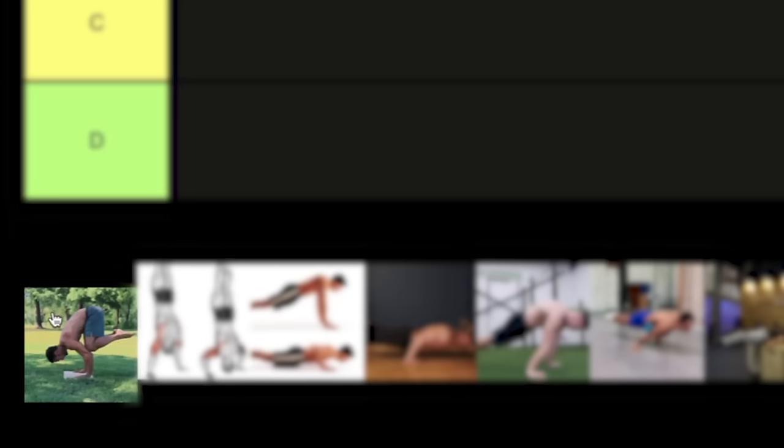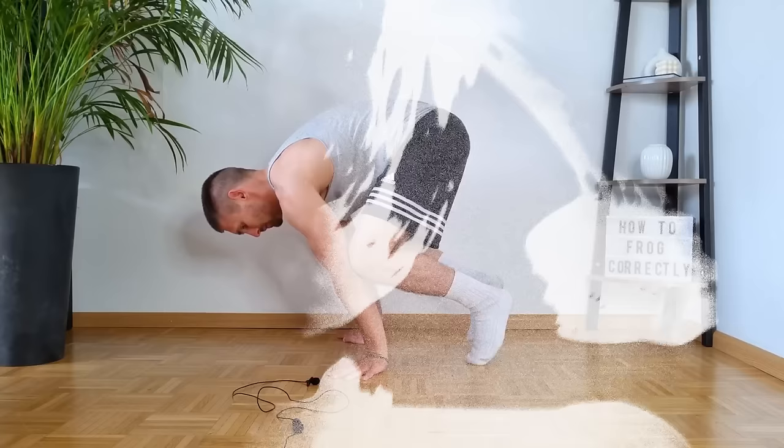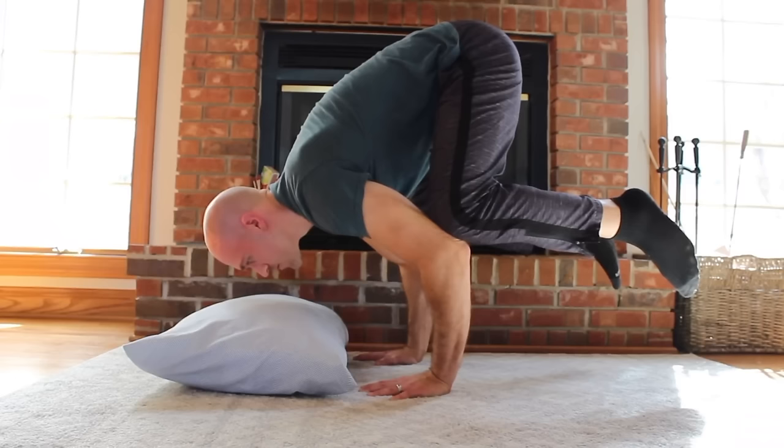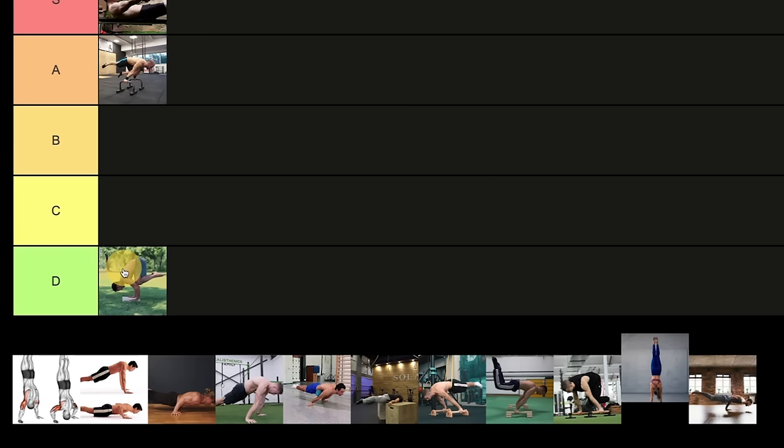The third exercise is frog stand with support — knees to the elbows. I personally don't like this exercise because there are a lot more exercises you can use instead, like tuck planche or planche lean, where you can gain much more strength in the shoulders and biceps. This one is more like a handstand with bent elbows and zero protraction, so I totally don't recommend it. Maybe for a total beginner just to feel what it's like to stay on your hands, but overall I'm placing it at the bottom.